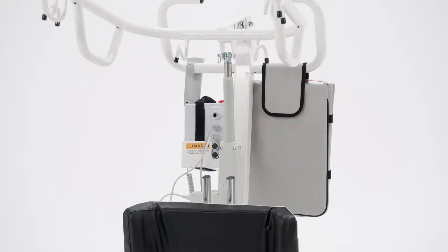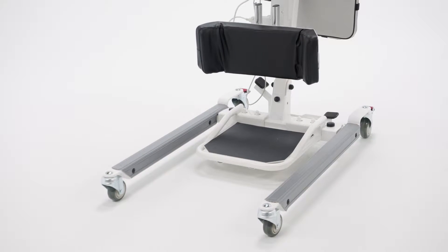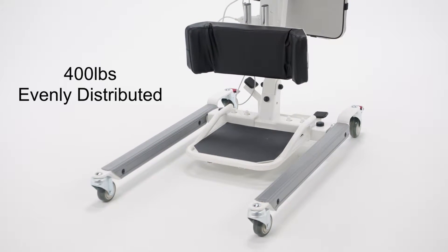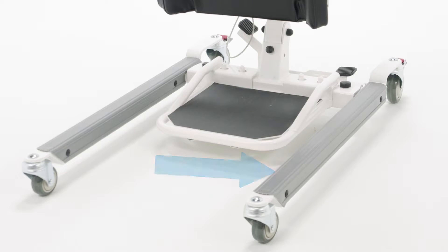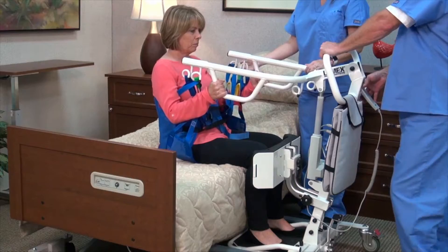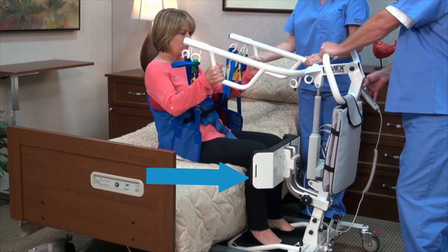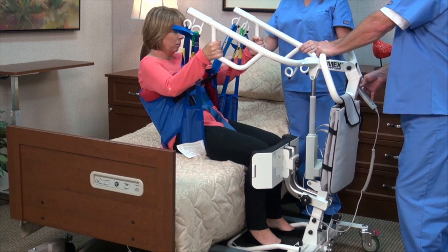The LF-2020 utilizes heavy-duty steel construction to support patients weighing up to 400 pounds evenly distributed. A white powder coat finish and rubber-coated legs protect the lift as well as walls and furniture. The adjustable padded knee pad both supports and protects the patient's legs during the lifting process.